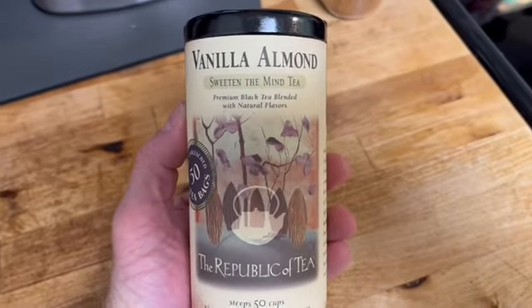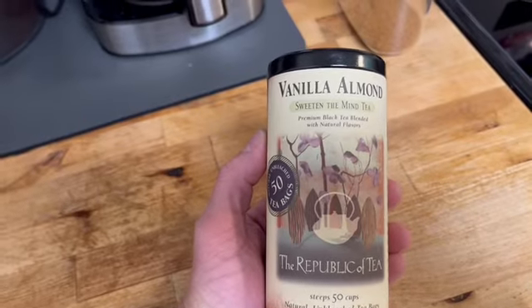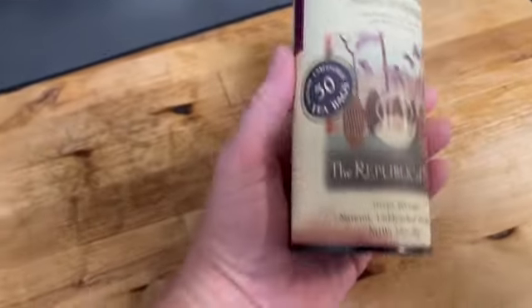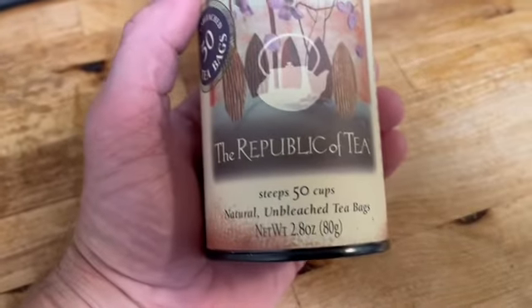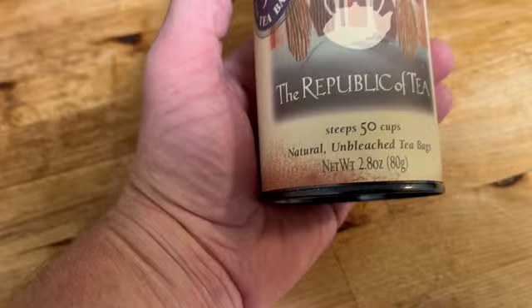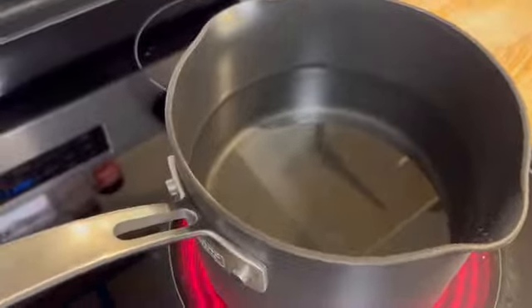Good day everyone! I've got this Vanilla Almond Sweetened the Mind tea — it's a premium black tea blended with natural flavors. This can comes with 50 tea bags from the Republic of Tea. It steeps up to 50 cups with natural unbleached tea bags. We'll go ahead and boil up some water here.